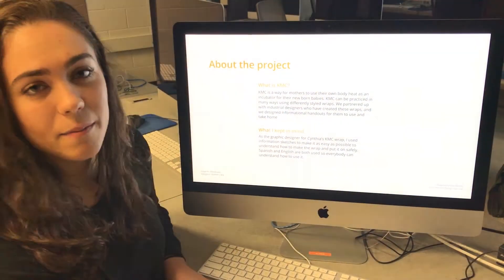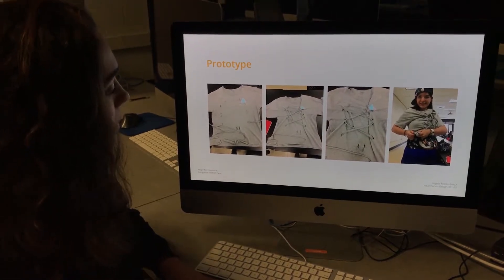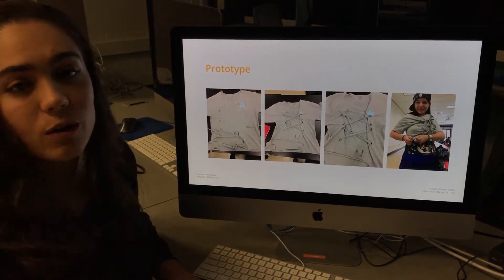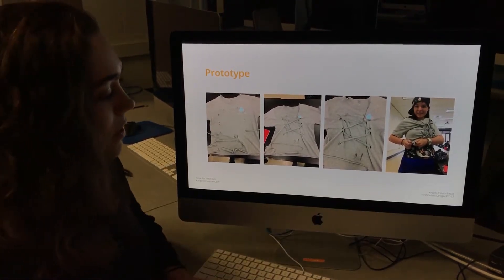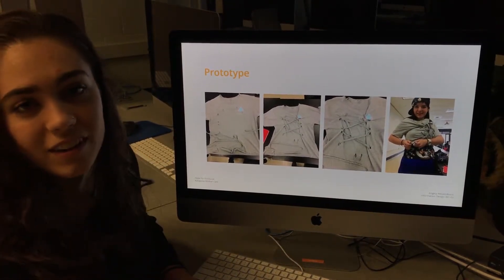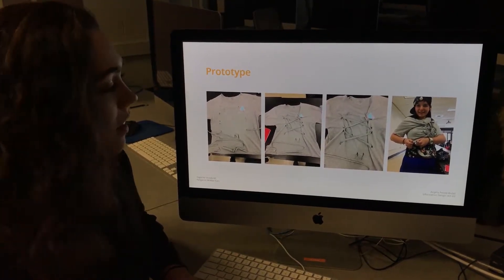This is a little bit about what the project is and what KMC is. This was Cynthia's prototype. This basically shows how to lace it up, how to make it, and then finally her wearing the prototype at the end. The cool thing about her design is you're reusing t-shirts, so the moms can actually make this themselves.